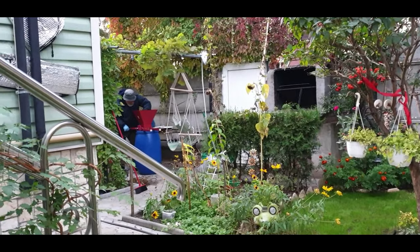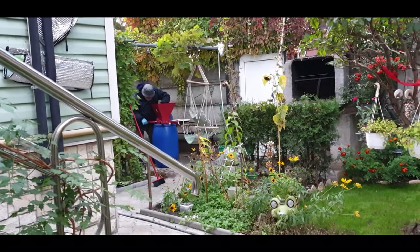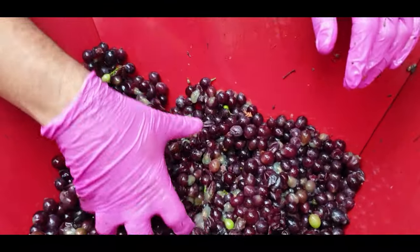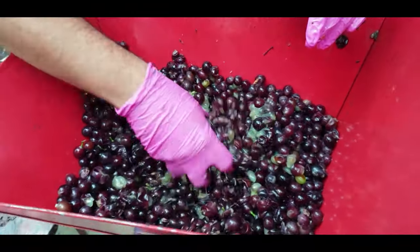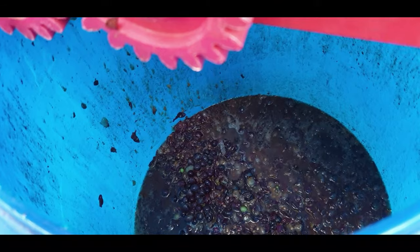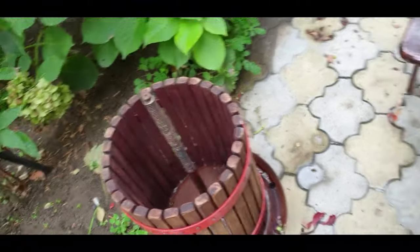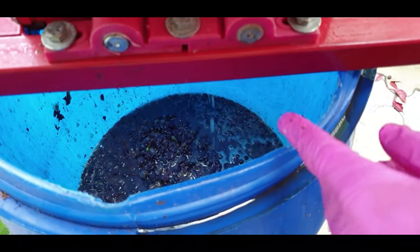This is the machine and here is my dad who is taking the juice out of the grapes. As you can see, we have separated the grapes from the branches. Now we need to smash them like this so it becomes like a paste, and we'll collect it at the bottom. We'll smash all the grapes and put them in the machine, and from there we can get the wine liquid which needs to be fermented. You can see the fluid has started to drip.